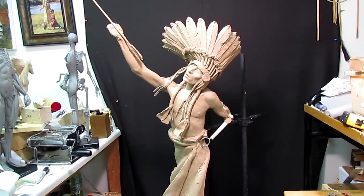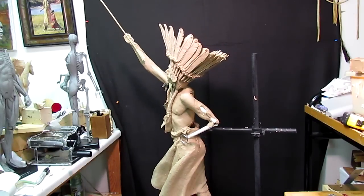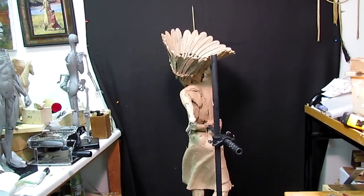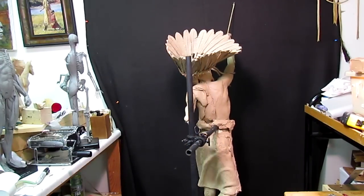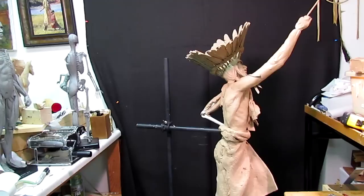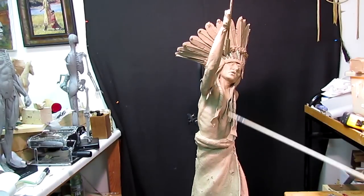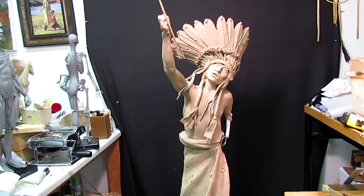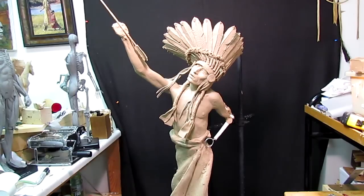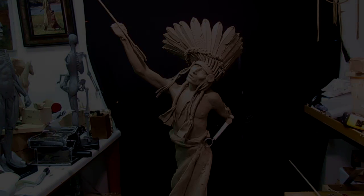I'll turn it slowly to show it to you so you can see it. I'll work on these areas here tomorrow — the back, finish that off. And I've got to work on a bow scabbard too, I've still got to do that. But you see how nicely this all looks right here with the eye candy part. That's gonna be it for tonight and I'll see you guys tomorrow as this continues.